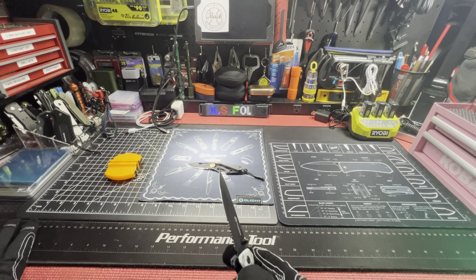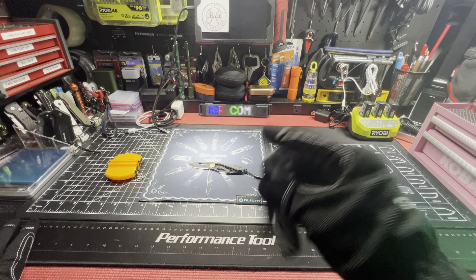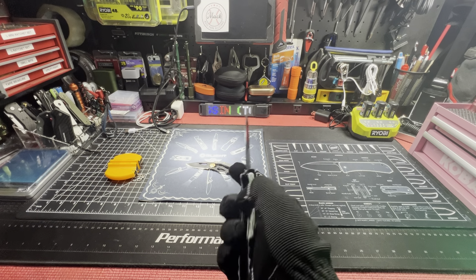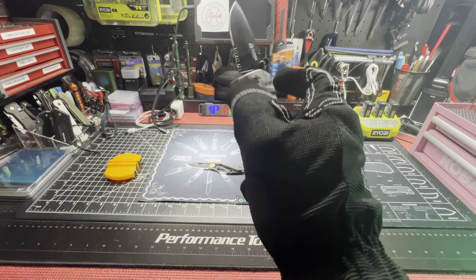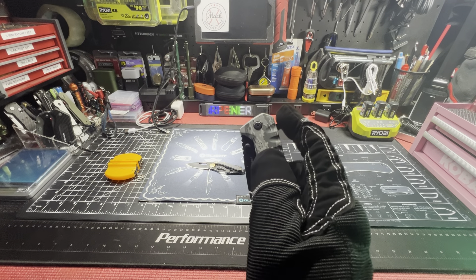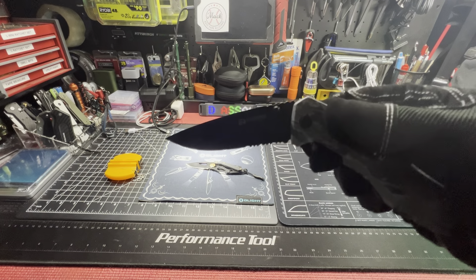I'm gonna open a DeWalt knife in a minute and we're gonna compare the action to an Olympia Tools ten-dollar knife. The DeWalt one was only $14 or $15, it wasn't too expensive. But wow — sometimes I get dumbfounded by knives because I've bought hundred-dollar knives that don't have the action of ten-dollar truck stop knives. It's insane. This thing is already broken in — it can only get smoother. Every time I hit the flipper she's popped up. Thumb stud — can't get it to fail.